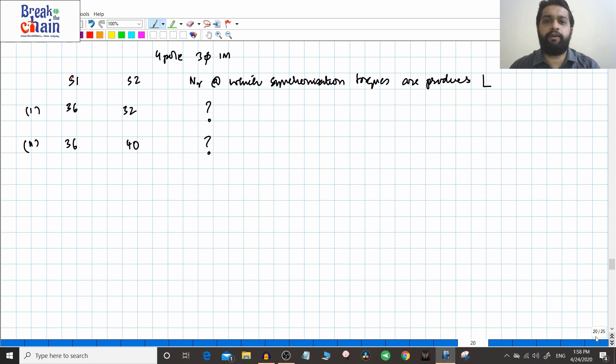Hello friends. In the previous video we concluded our discussion on the cogging of induction motors. We saw that whenever the number of slots S1 and S2 — the number of stator slots and the number of rotor slots — are equal, or the number of rotor slots is an integral multiple of the number of stator slots, the problem of cogging will exist. I had given you a small assignment to find out the speed at which synchronous torque occurs for these slot configurations.